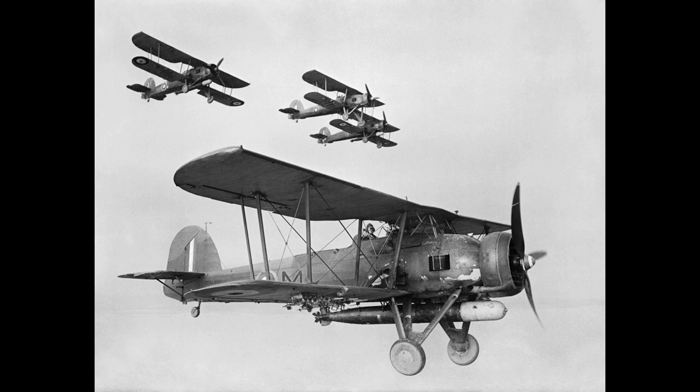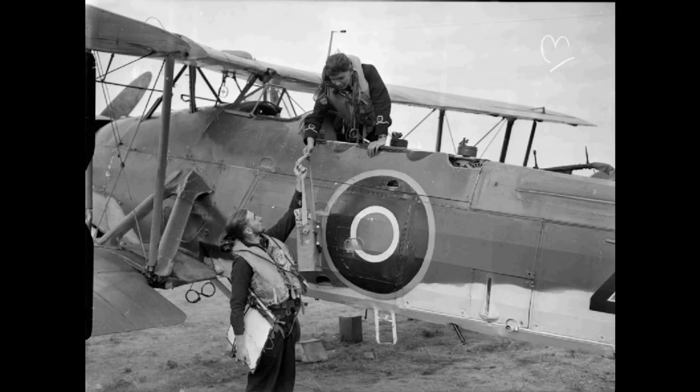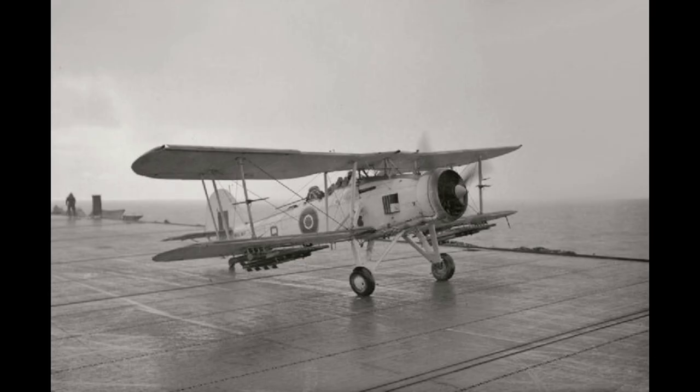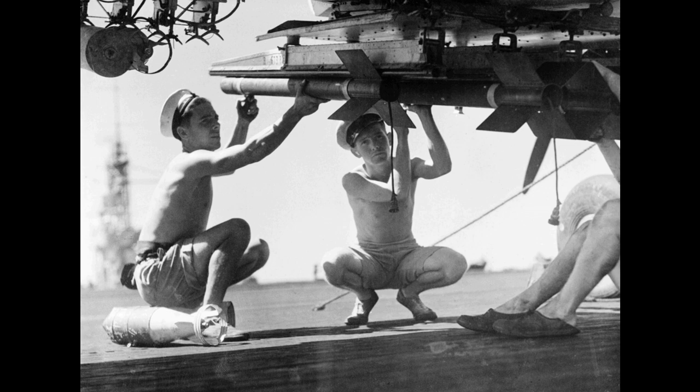It was initially operated primarily as a fleet attack aircraft. During its later years the Swordfish was increasingly used as an anti-submarine and training platform. The type was in front-line service throughout the Second World War. Despite being outmoded by 1939, the Swordfish achieved some spectacular successes during the war. Notable events included sinking one battleship and damaging two others of the Regia Marina during the Battle of Taranto, and the famous attack on the German battleship Bismarck which contributed to her eventual demise. Swordfish aircraft sank a greater tonnage of Axis shipping than any other Allied aircraft during the war, and remained in front-line service until VE Day, having outlived some of the aircraft intended to replace it.